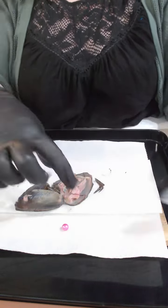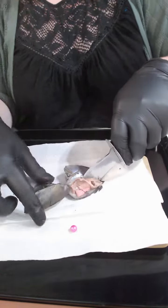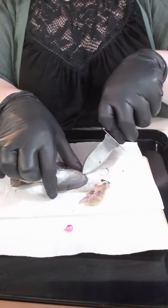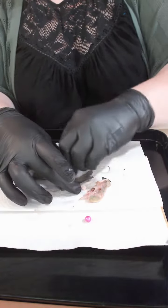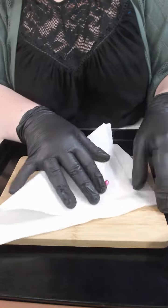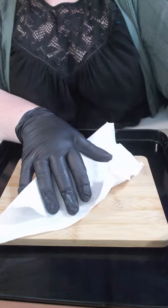Now what I'm going to do is I'm just going to quickly clean up the shells for you and then we'll have a closer look at that pearl. Okay, I'm just going to dry the pink off as well and have a closer look. It's gorgeous, I love that.